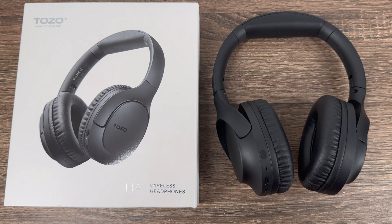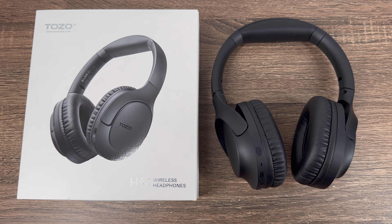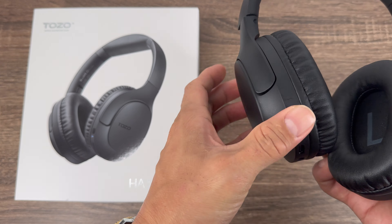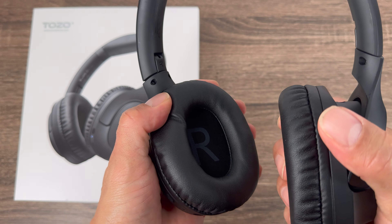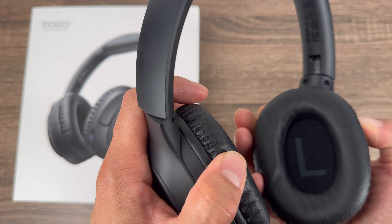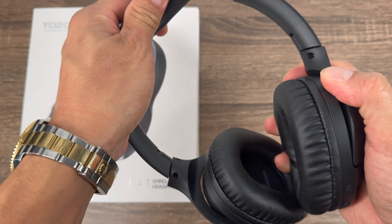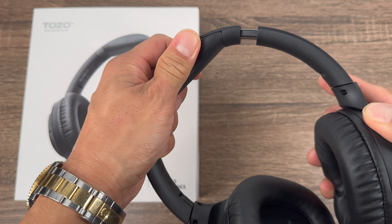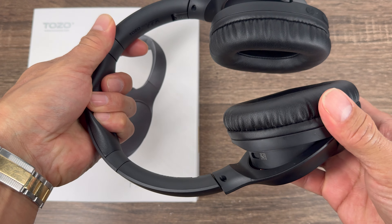What I have here is the Tozo HA1 wireless headphones and I've been testing them out for the past two weeks. They're very comfortable, they got this really soft foam padding. They got the left and the right so you know which way to put them on, they're adjustable, they got some padding up top, and they flex on both ears.